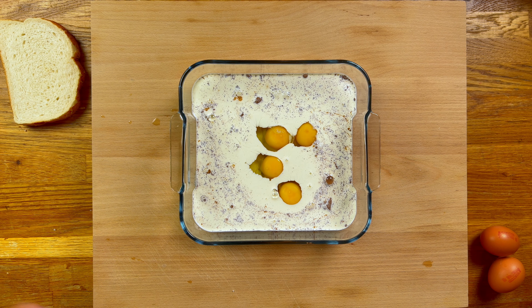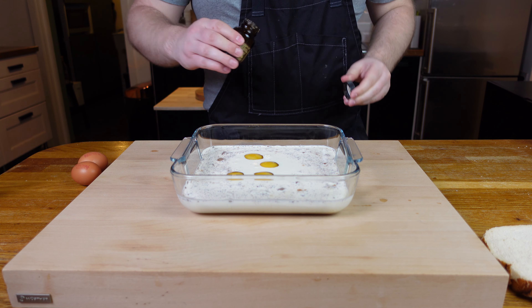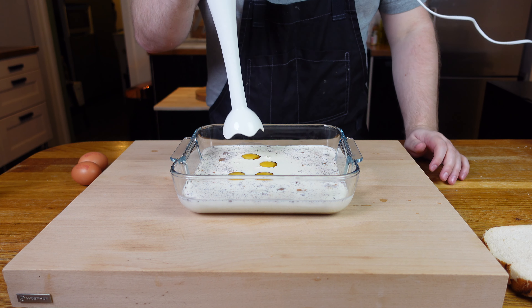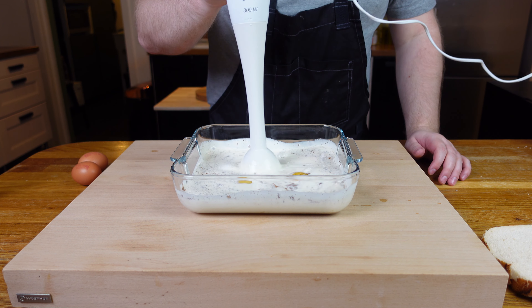Finally, to up the luxurious factor, some vanilla bean paste will go very nicely — add a good dash of that. Then to mix it all together, we go to chef Frank Proto whose tip is to blend with a hand mixer to break down any clumps. Rich, creamy, and smooth — sounds good to me.